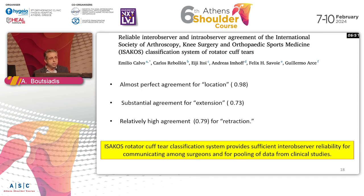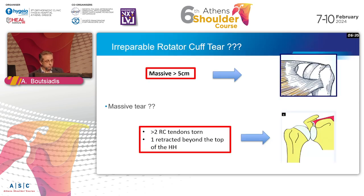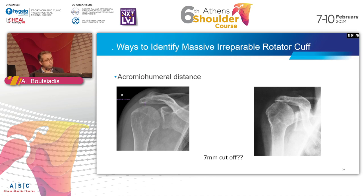When we see an MRI, everybody tends to say the same thing. The ZACOS group proposed one classification system and found that everyone agreed on location, extension, and retraction of the tendon - but not on fat infiltration. A massive rotator cuff tear is over 5 centimeters with two tendons torn and retraction beyond the top of the humeral head. Don't forget x-rays - sometimes from the first look you'll find something is not repairable.